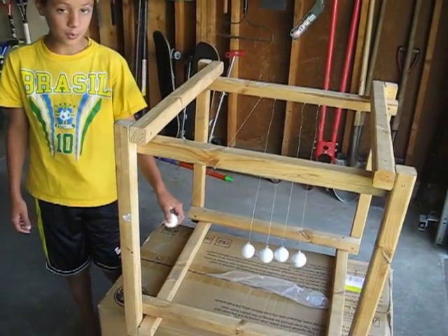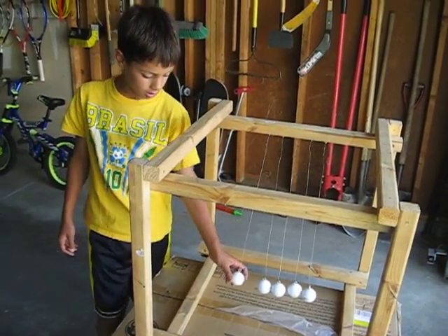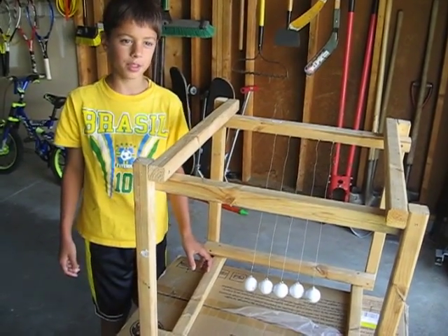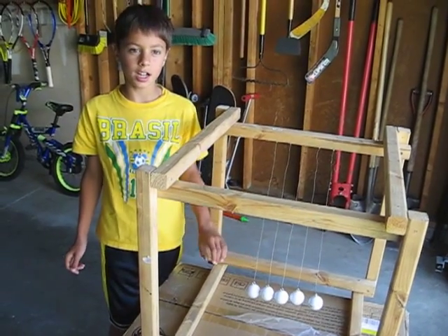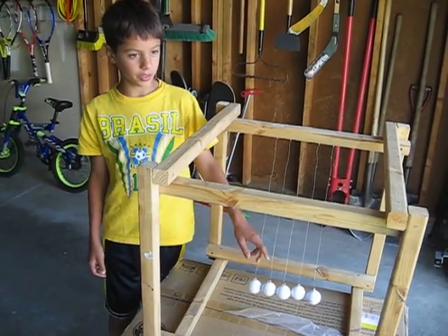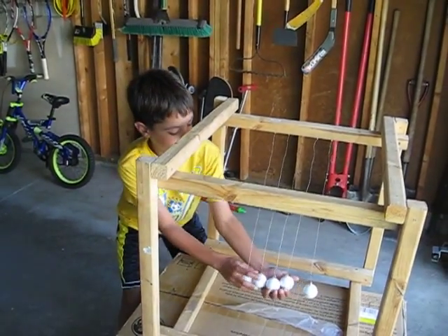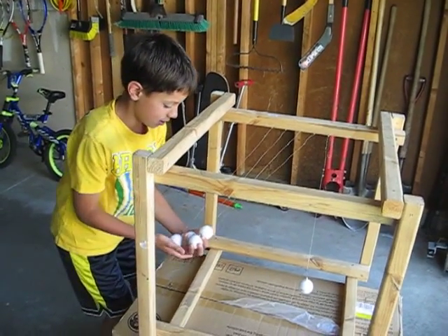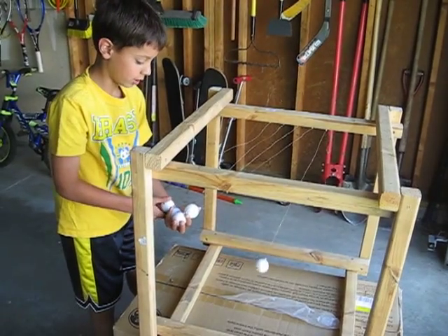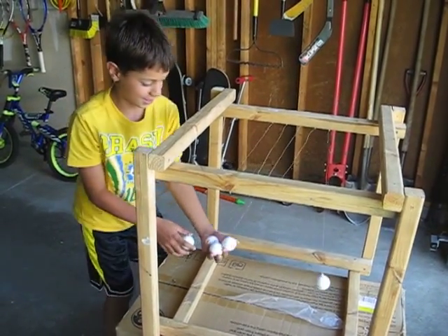And one of these works like a pendulum. Pendulums are sometimes on clocks, and they sometimes make the seconds on the clocks. They go back and forth. So if I lift up four of these and then just let this one go, it'll go on for a really long time. Like that.